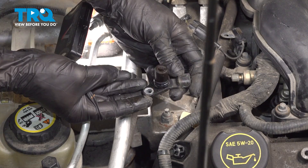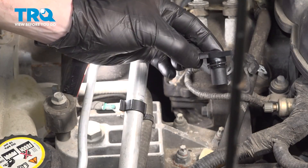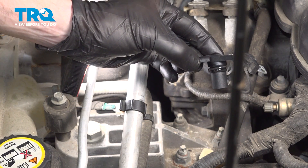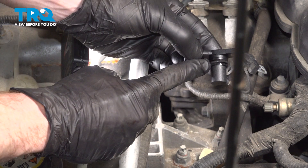And there it is. Now that you have the sensor out of there, clean and inspect the mounting point. Let's get ready to install our brand new camshaft position sensor.